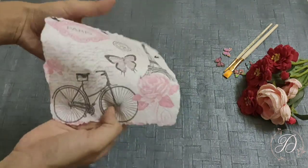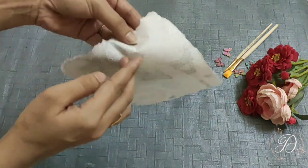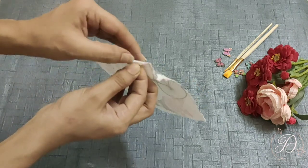Always remember that you will not directly stick this napkin paper on the base. You have to remove the top ply and use only the printed side of the napkin.